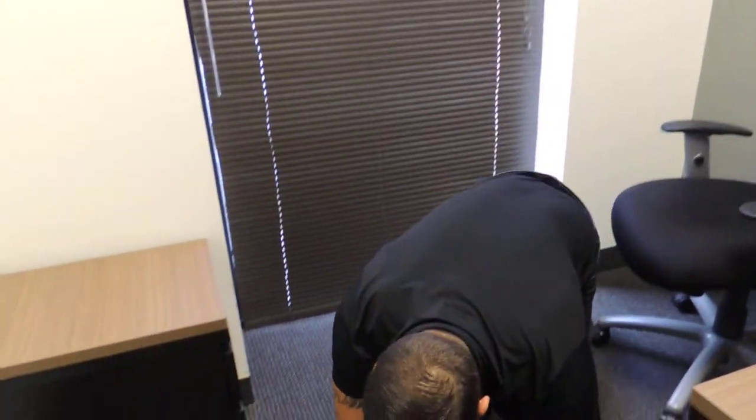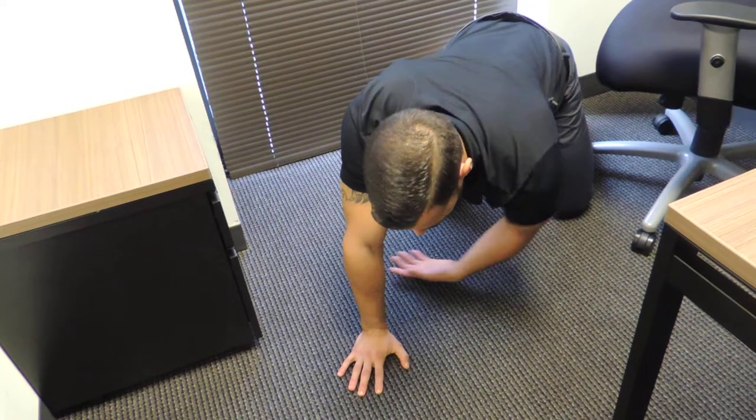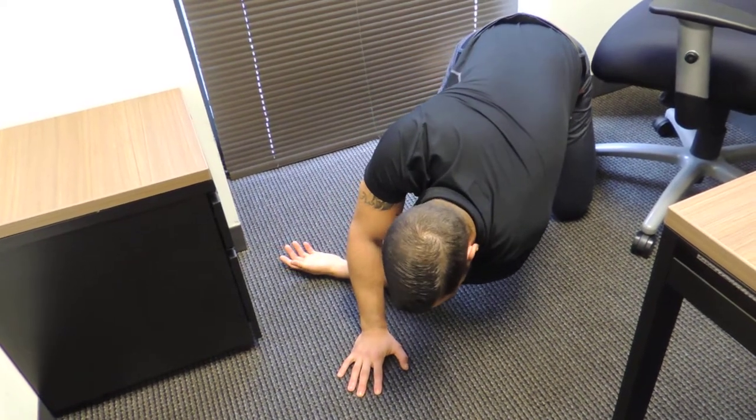As we go ahead we'll get down on all fours. What I'm going to do is take one arm and thread it through the body like so.